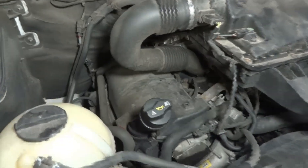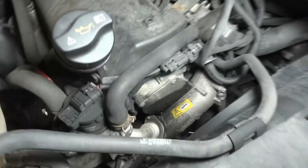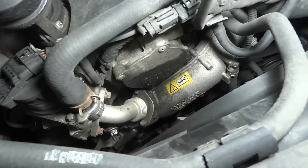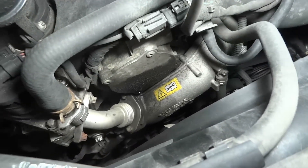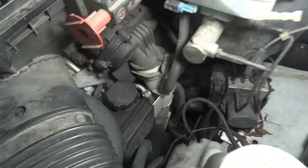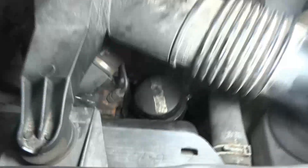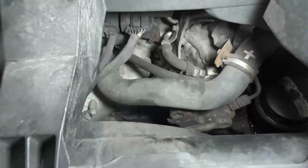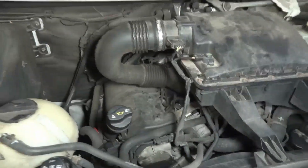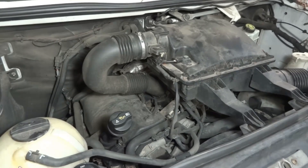So we're going to look on this side. It's dry up here. We have a little bit of an oil stain over here around the vacuum pump. The other side is dry. So we don't see much under the hood, so I'm going to lift up the vehicle so we can look around the engine from underneath.